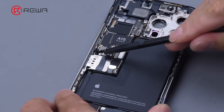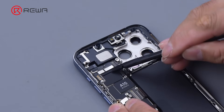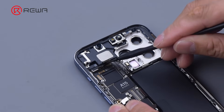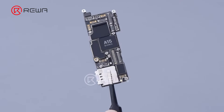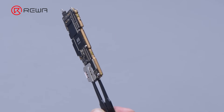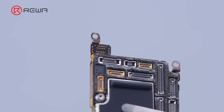Disconnect the lower antenna and charging port flex cables, then disconnect the dot projector and Face ID module flex cables. Remove the motherboard. The motherboard still adopts a double-layered design, and the SIM card reader is welded on the motherboard. There are heat dissipation tapes on both sides of the motherboard. The seat for mmWave is empty on the motherboard.